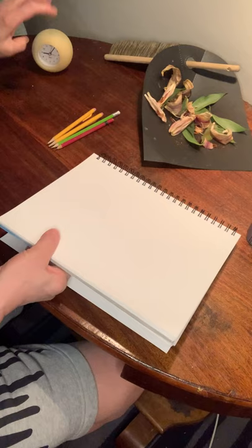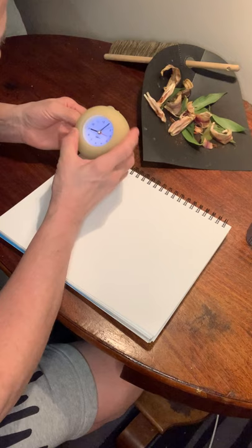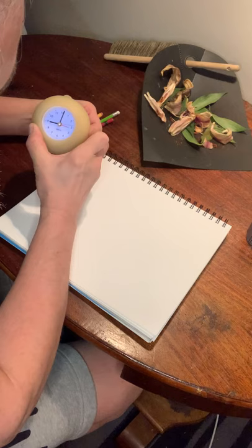I've got some paper. I've got some pencils. I've got the lilies. Now, just so I do it the same way all my friends are doing it, I'm going to set the timer at nine o'clock and I'm going to give myself seven minutes to do it. Here we go.